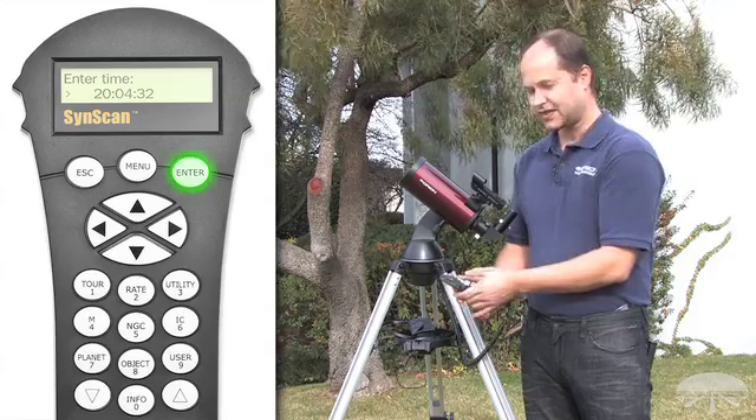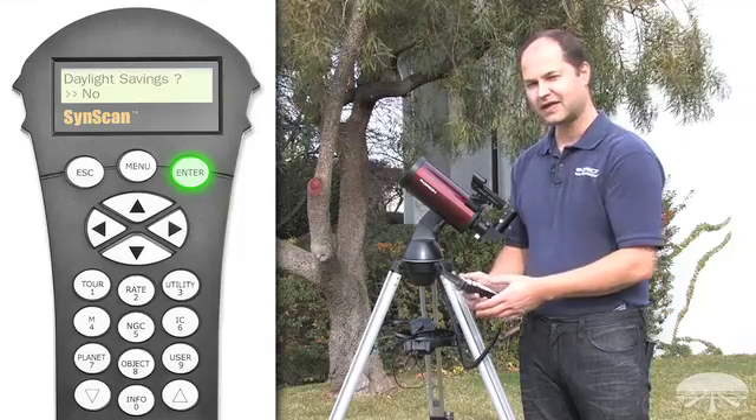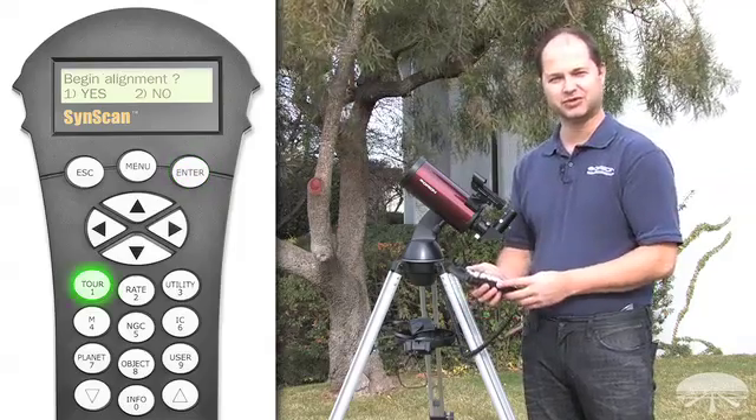Enter the time and hit enter. Then it asks about daylight savings time, yes or no. After that it asks you to begin the alignment, yes or no. So let's go through an alignment procedure.